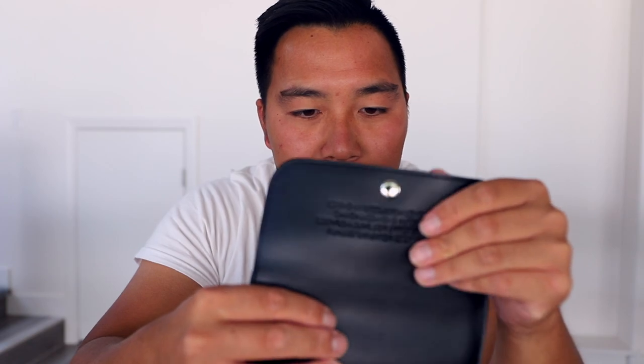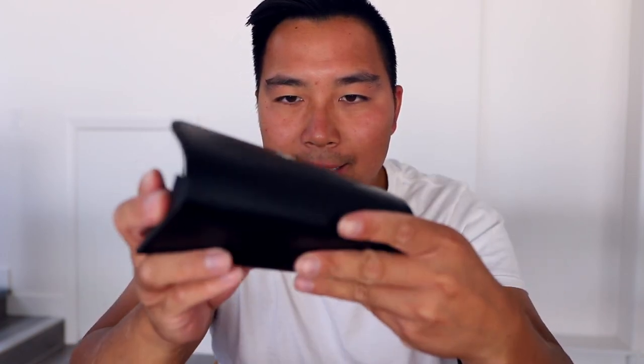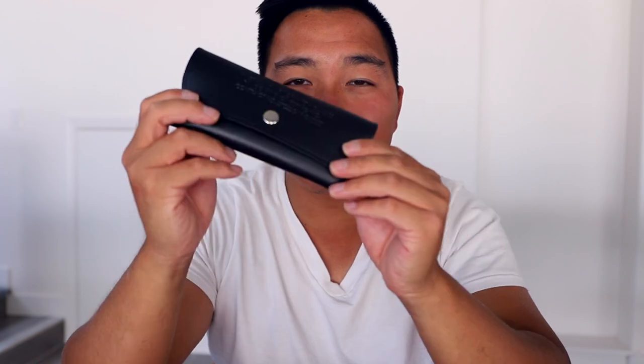So what do you get with this special edition military style sunglasses? You get a cleaning cloth, the sunglasses obviously, and this really cool military style pouch to keep your sunglasses safe. The material they use inside is super soft — I really like it. It's definitely not a hard case, but it's hard on the sides so it's not going to get crushed, and it's so soft on the inside. To have a case like this is just super cool and special.